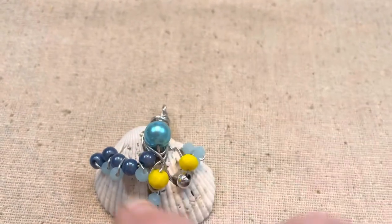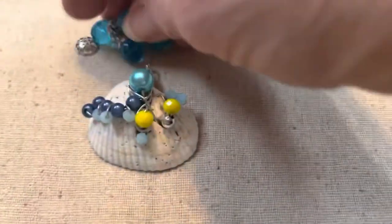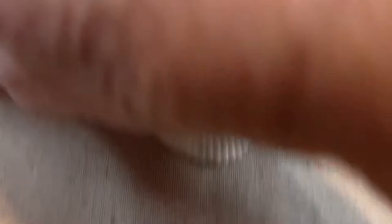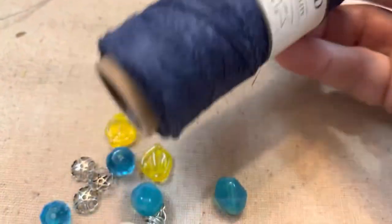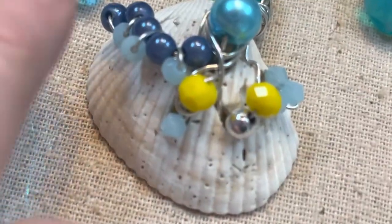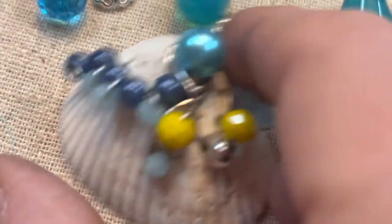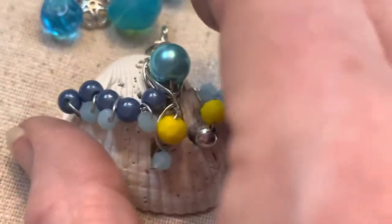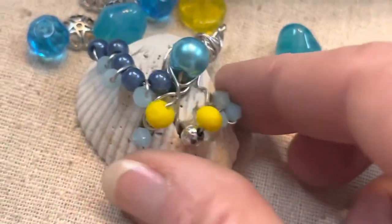I went back to my Hello Sunshine bead mix and picked out some beads. I'm going to put these in and I think I might try to use this hemp — let's see what I can come up with. I have some little bicone crystals I just got out of my stash. Most of us have a ton of those in our stash, so I just added them to the Jesse James beads and they look pretty good.